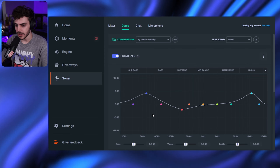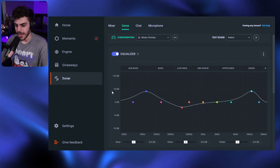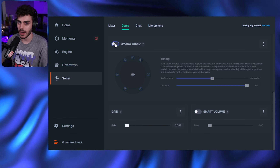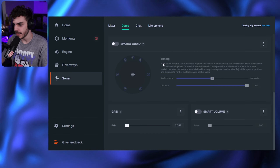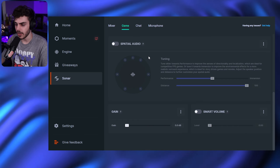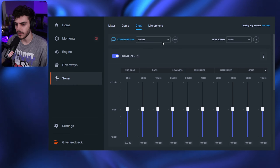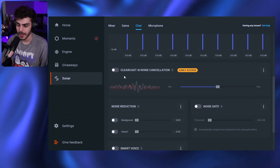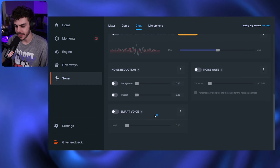And if you're an audiophile and want to adjust the EQ yourself, you can. You can test sound with gaming or spatial modes. Scrolling down, we have spatial audio — I've turned it on but haven't tested it much. If you have a good movie suggestion for spatial audio, let me know in the comments. Then you have gain and smart volume. On the chat page you can have an EQ for chat with various presets. There's also ClearCast AI noise cancellation, noise reduction, noise gate, and smart voice.